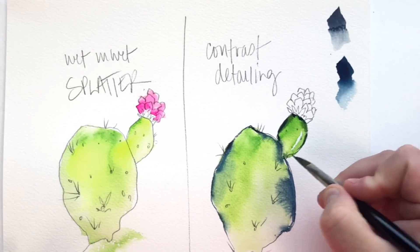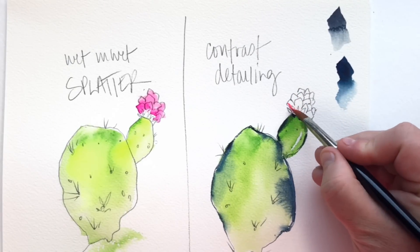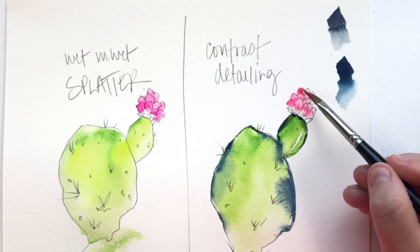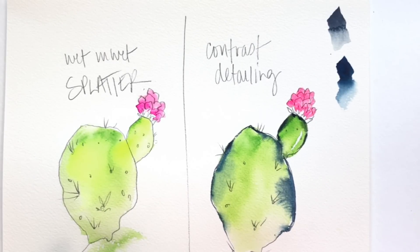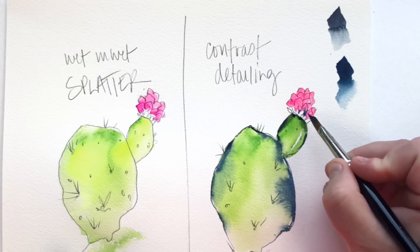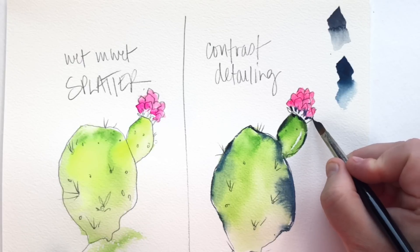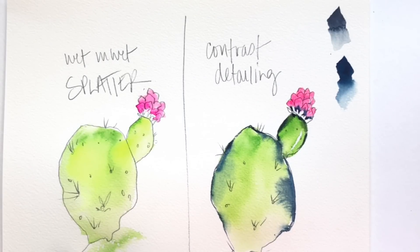This is called contrast detailing — not a technical name, this is the name Kristy made up. I love this technique because look what happens when you let a little bit of line quality, a little bit of pressure from your brush onto a wet page, do its thing. Look at that beautiful explosion of color. You can rewind and watch what happened when I touched that indigo to the green and how it evolves over 20 or 30 seconds later — it's pretty incredible.